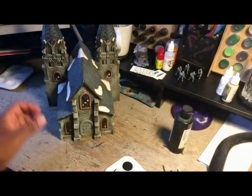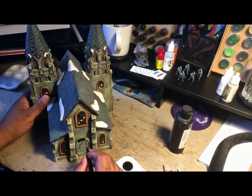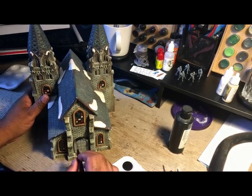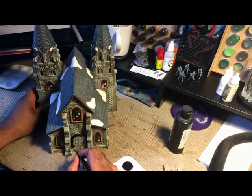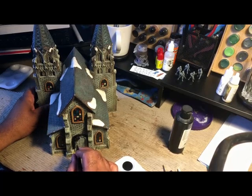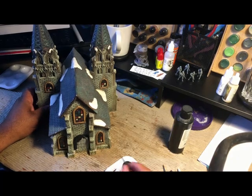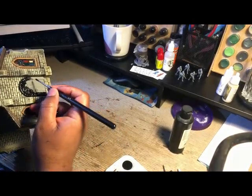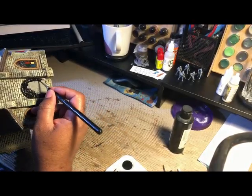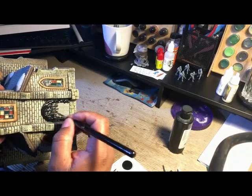What we're going to do tonight is cover this with some brush-on primer, and then in another episode we will paint it. I'm thinking I'll paint it a tan color, put a wash on it — maybe a ruddy wash, like Reikland Fleshshade or something with a little brown in it — then pick out the metal bars or metal bracing on the doors, and I think it'll look nice.